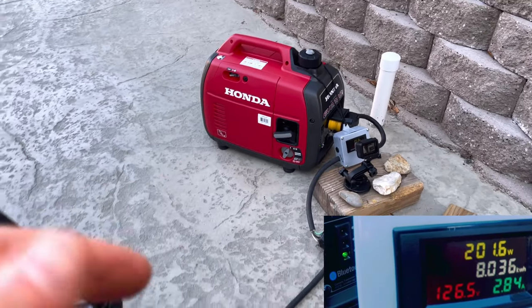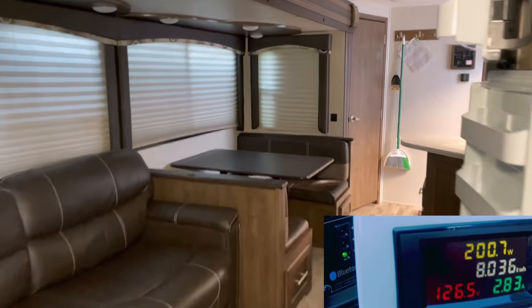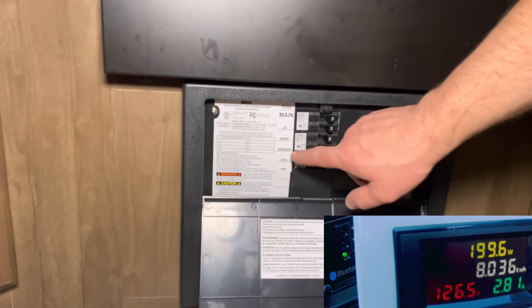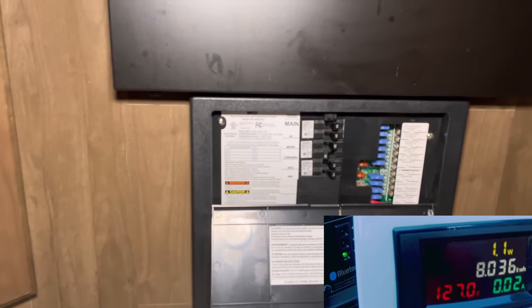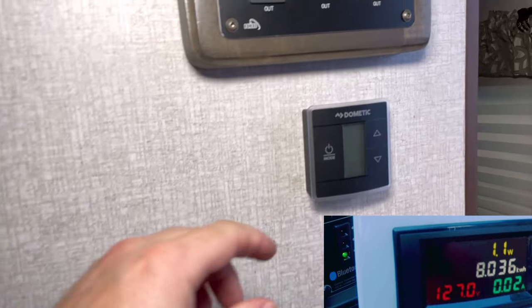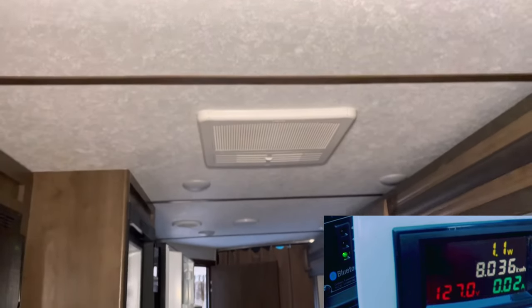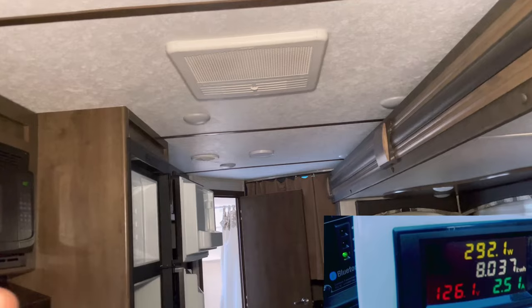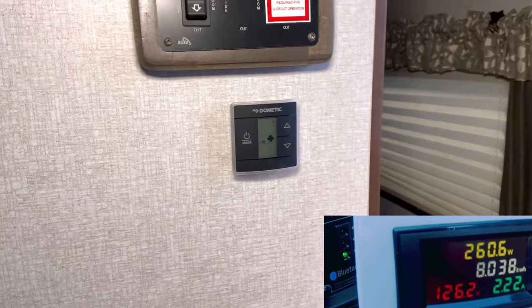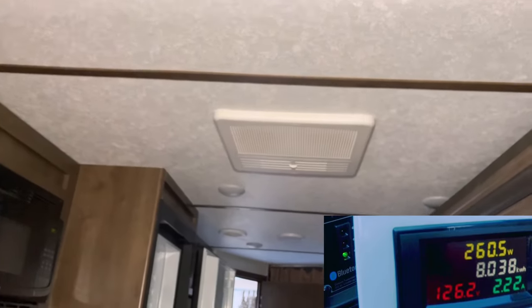The final test is the load test. A meter is set up with a second camera so viewers can see readings live. The test facility is a 30-amp service travel trailer currently drawing about 200 watts from the converter. With the converter off and solar handling battery charging, we have full generator power available. We first turn on the AC fan only, which draws a couple of amps on the 15K AC unit.